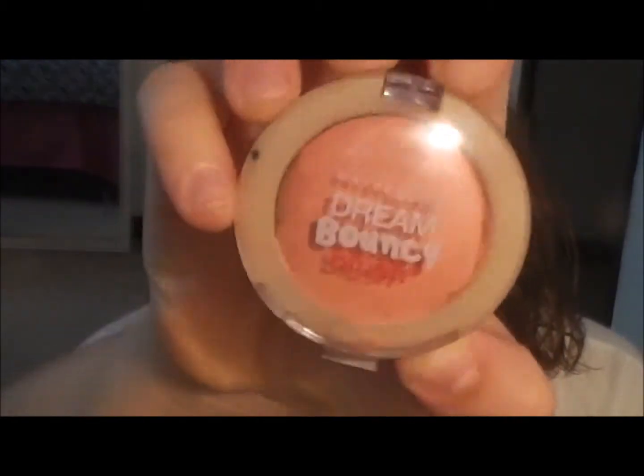Now taking my Maybelline pretty bouncy blush. I'm just applying this to my cheeks and blending it upwards from the apples of my cheeks to my temples. This just gives you a very nice flush of color. Rose Petals is the shade — it's just so pretty.